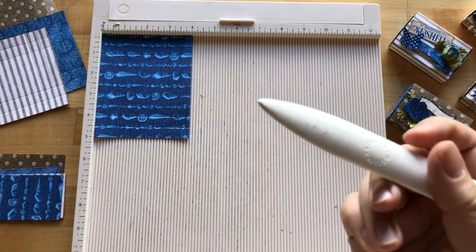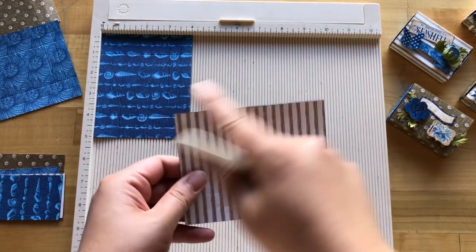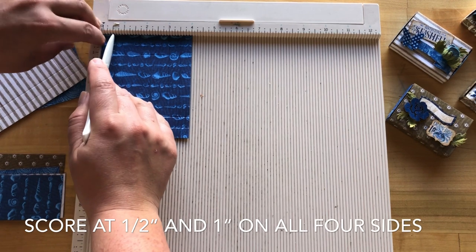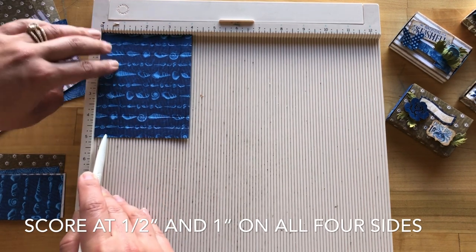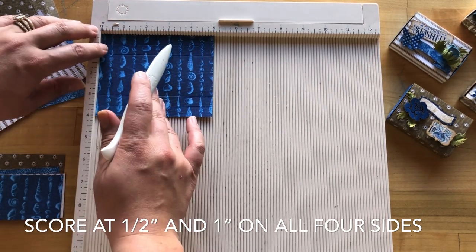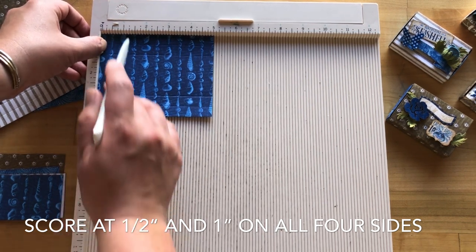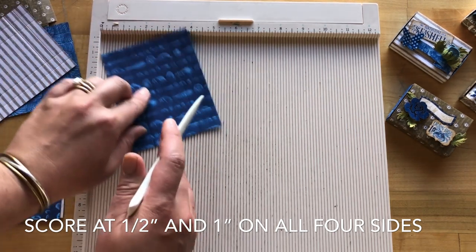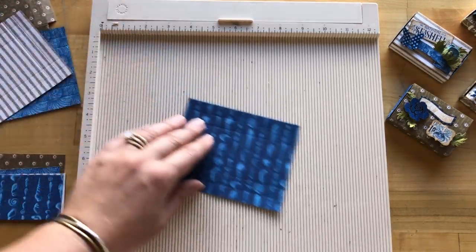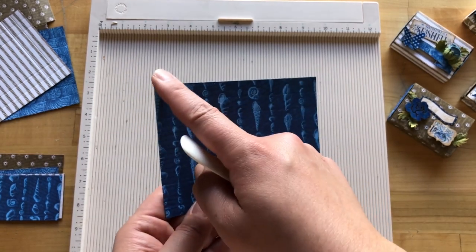Step three: we're going to take our bone folder and a scoreboard and score all of our five-by-four inch papers — we have four of those — and we are going to score at a half inch and then again at one inch. Then we will flip and do all four sides the same way: half inch, one inch, flip. Once done, you'll have them all nicely scored.